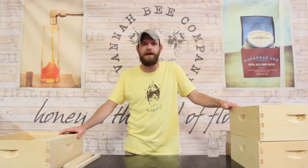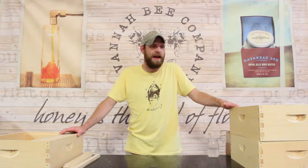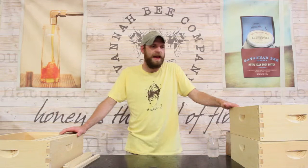Bees are going to cost you, depending on where you live, anywhere from $80 to $100. So again, you're not spending too much money. One of the biggest questions I get in our stores when I'm talking to people is how much does it cost — don't you need like $1,000? It's really not that much time or money, and you're going to thank yourself afterwards because it's rewarding in more ways than I can count.